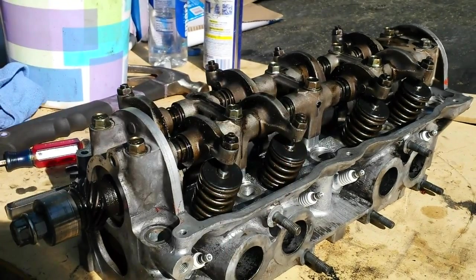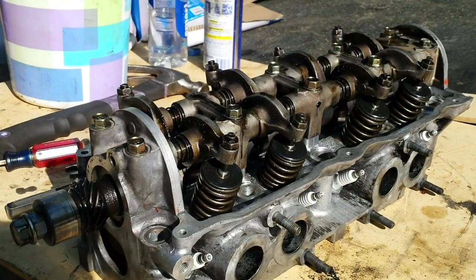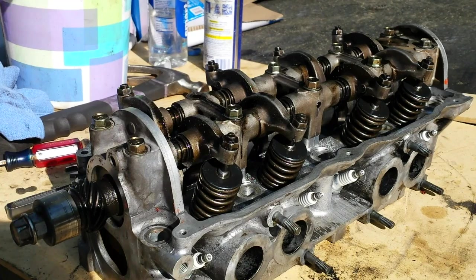Anyway, that's how you adjust them. Seal here, seal back here, put your valve cover gasket on, tighten it down. Three weeks, come back out and do it again.